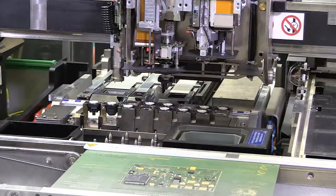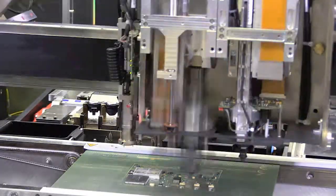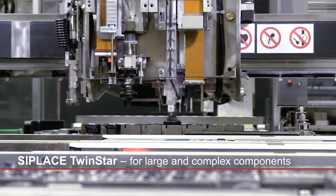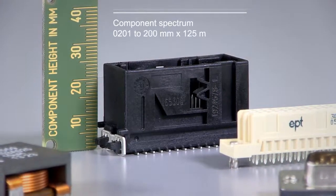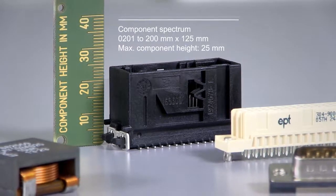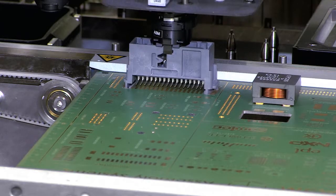The C-Place TwinStar is our specialist for large and complex components. With performance and precision, this C-Place TwinStar is the ideal pick and place head at the end of the line. Shields, connectors, components with dimensions of up to 200 x 125 mm and heights of up to 25 mm — odd shapes are no problem for the C-Place TwinStar.